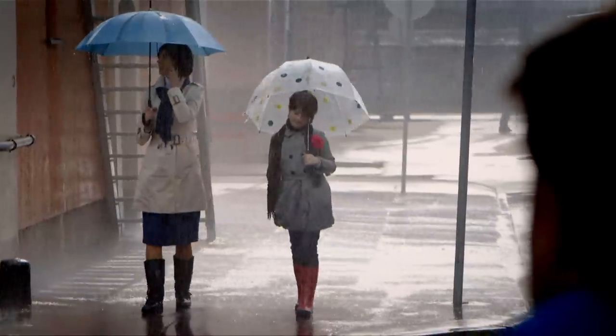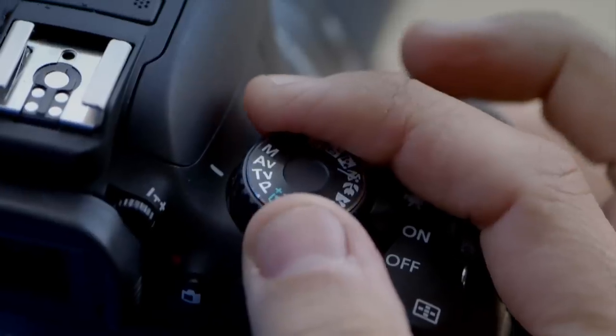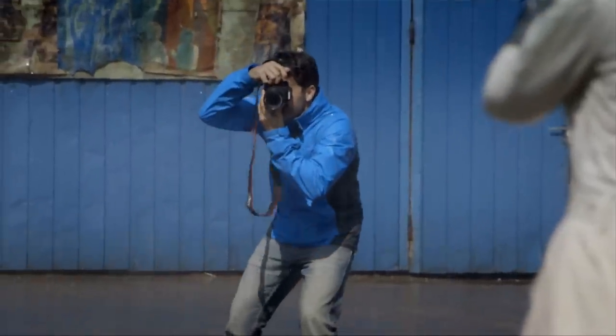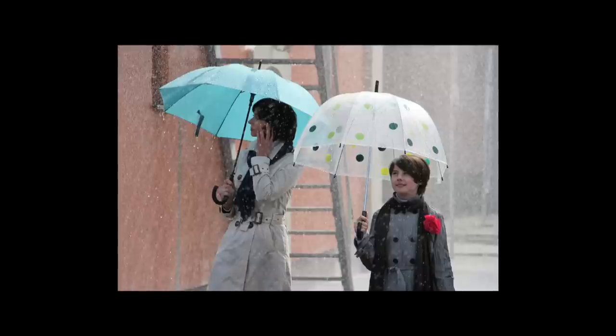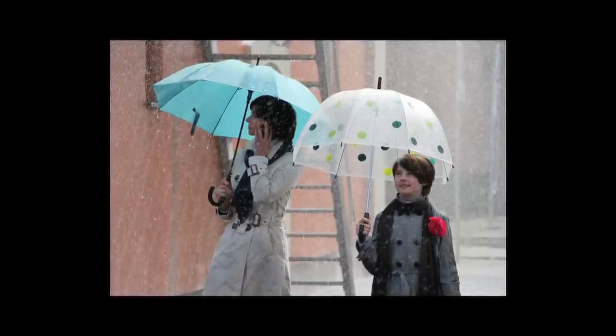An everyday scene like this presents a great opportunity. To make the most of it, turn the dial to TV, Shutter Priority Mode. This means you can set the shutter speed you want and the camera adjusts the aperture accordingly. I'm going to set a fast shutter speed to freeze the raindrops in the air — one thousandth of a second should do the trick.